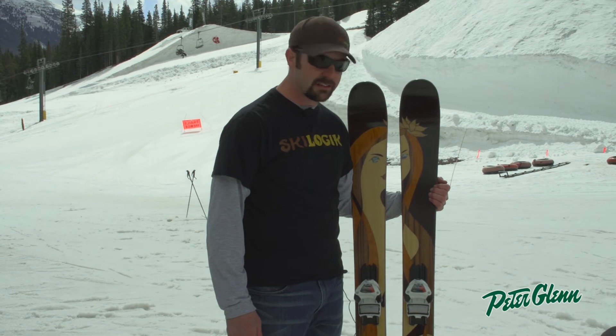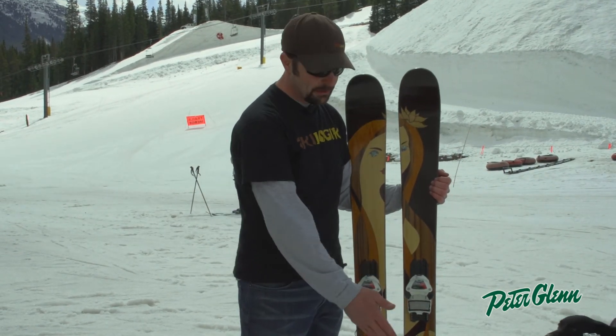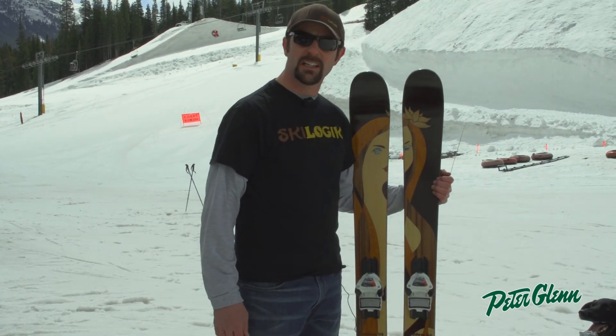The Ski Logic Goddess is offered in a couple different lengths: 168 and 158. We also make it with a flat tail and a rockered shovel in our rocker launching models. Give it a shot.